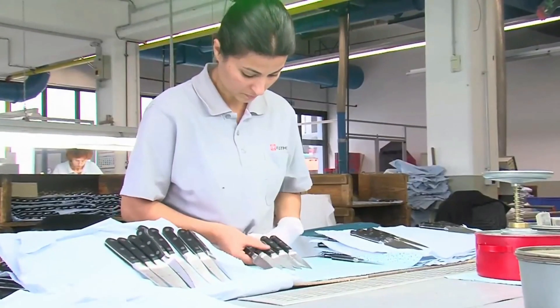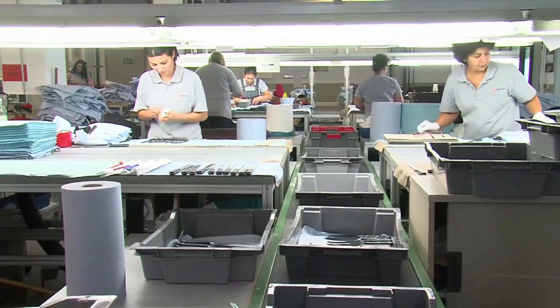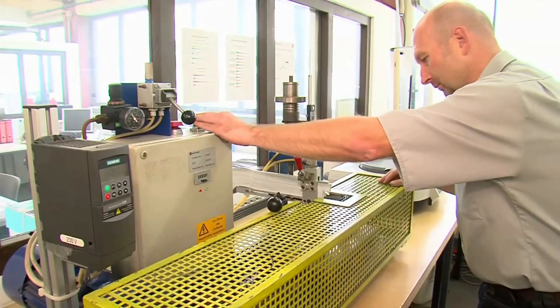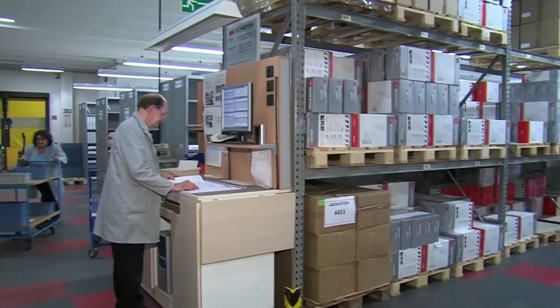In the final stage, each knife is tested for sharpness. The finishing touches are then applied and the knives are submitted to rigorous quality control. Only the best quality knives are approved for sale. The quality control department carries out constant cutting tests and performance tests in accordance with European and DIN standards. Trust is a good thing — checks are even better.